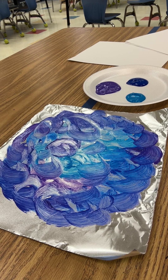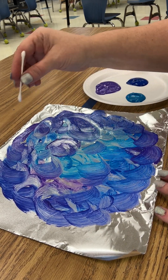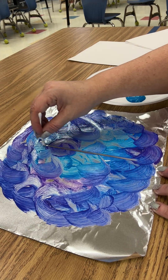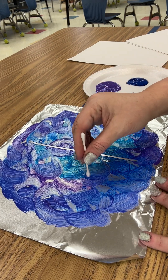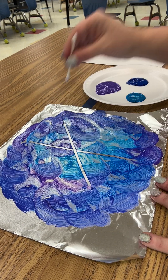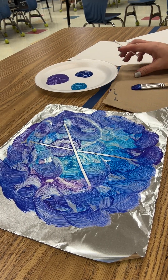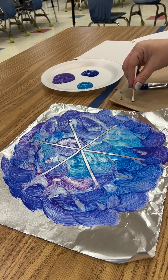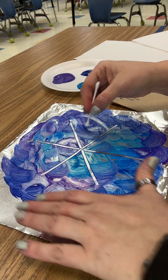Once you've done that, put your paintbrush to the side — you don't need that anymore. Then take your q-tip and draw a snowflake by removing the paint. As we learned, snowflakes have six sides, so we want to draw the base with six lines. See how when you wipe the q-tip over the paint it removes it. Then wipe your q-tip off on the paper towel — that makes it a little bit easier to draw with.